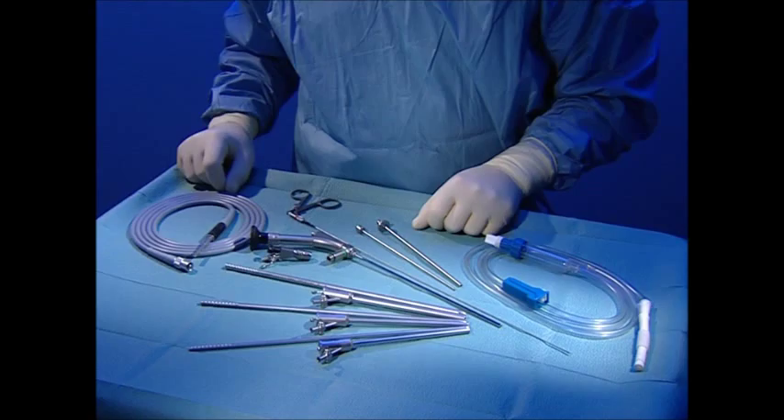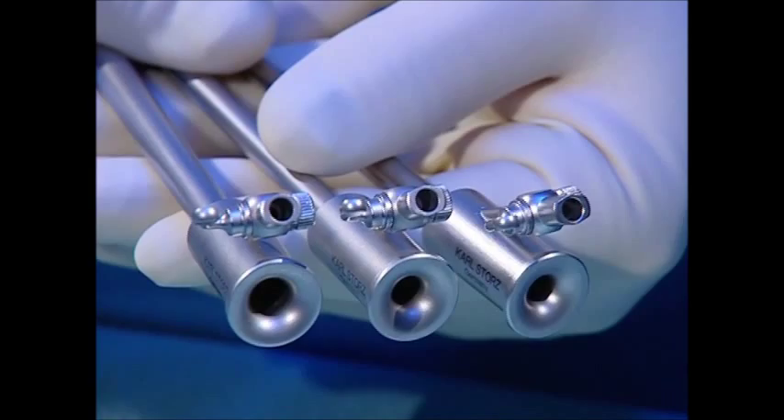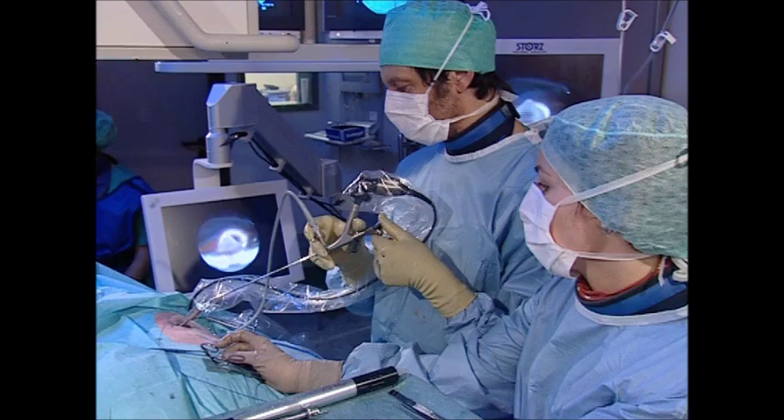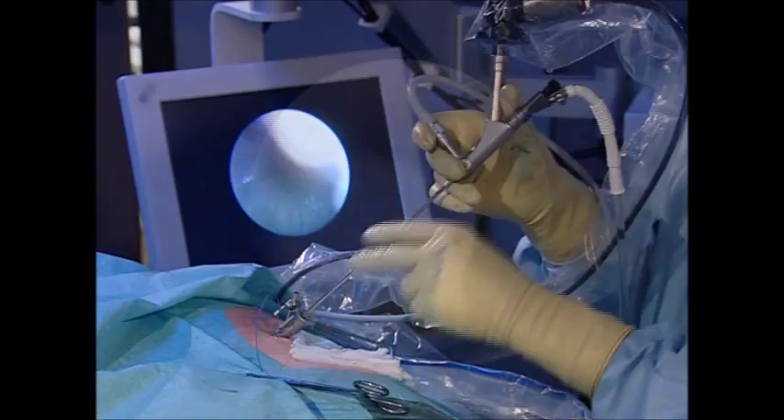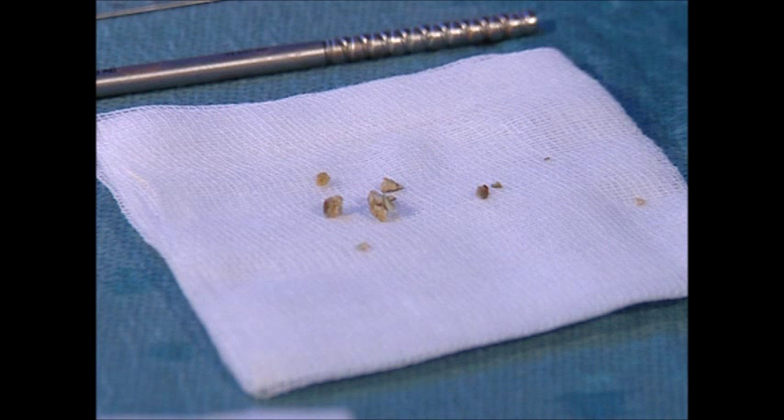All sheaths have a specially designed trumpet-shaped end which facilitates introduction of the nephroscope. In the two larger sheaths, the hydrodynamic properties create a vacuum cleaner effect which permits rapid removal of stones up to 4 mm in size by irrigation without additional deployment of instruments. This vacuum cleaner effect, achieved by the low pressure irrigation flow, enhances patient safety.